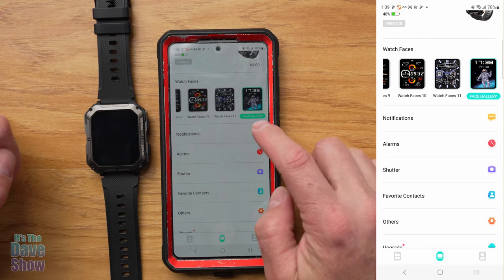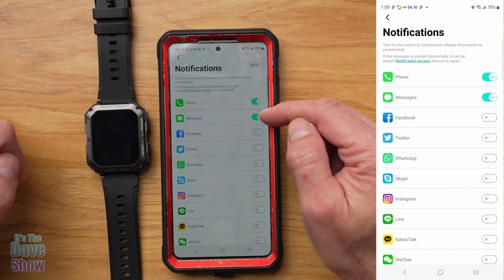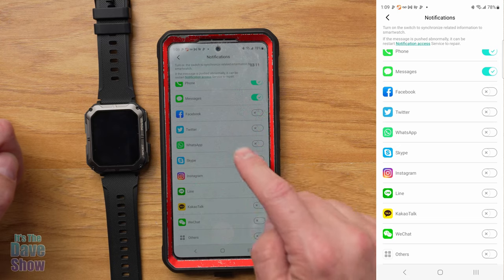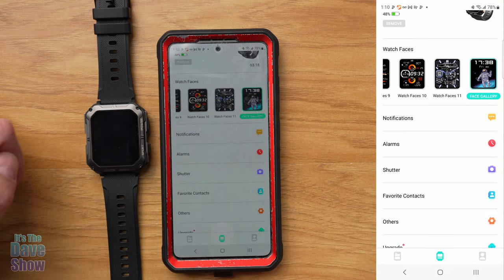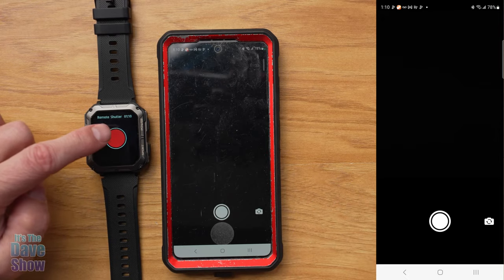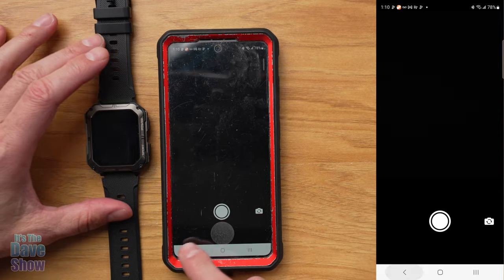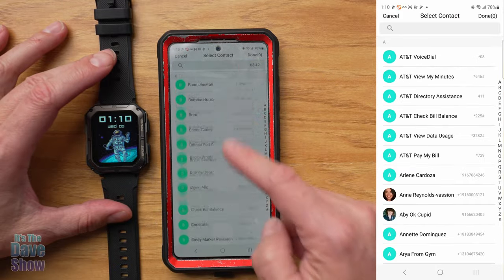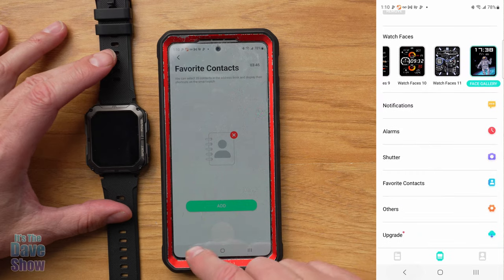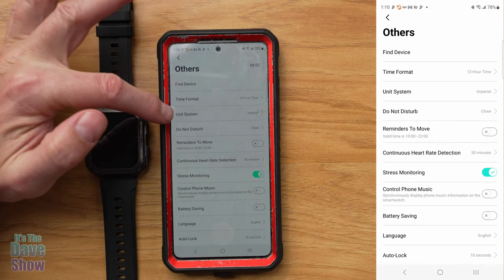Scrolling down in the app, under notifications you can enable alerts for text messages, Facebook, Twitter, and many more — those will then appear on your watch. You can set alarms directly to your watch. There's a shutter feature that lets your watch trigger your phone's camera — useful if your phone is on a tripod. Under contacts, you can add favorites from your phonebook for making calls from the watch.